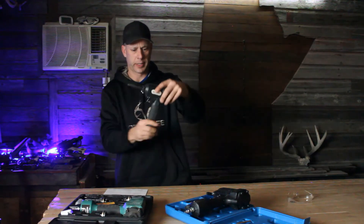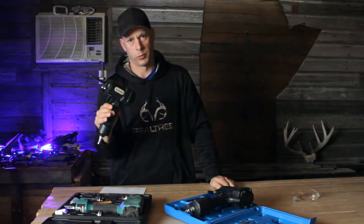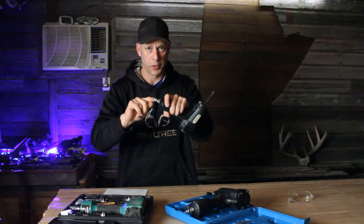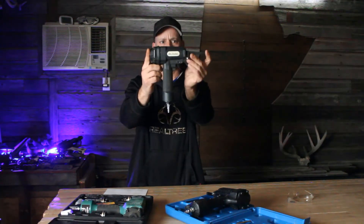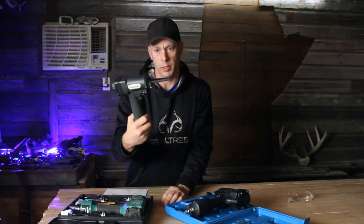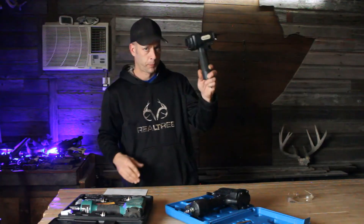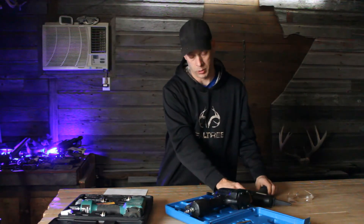A couple more things to say about this one: you can adjust the trigger — you can do it on all of them, but I don't really see any need for it. Something to keep in mind is it doesn't come with the air fitting, so you've got to go and search one out — it should come with it. That's the gun. It's very reasonable price. The body feels good, it's fairly strong — you can bang this around a little bit, just the weak point is here. But if you're taking apart pallets, this is ideal. The Air Locker's a good gun, but it's not a do-all type gun.